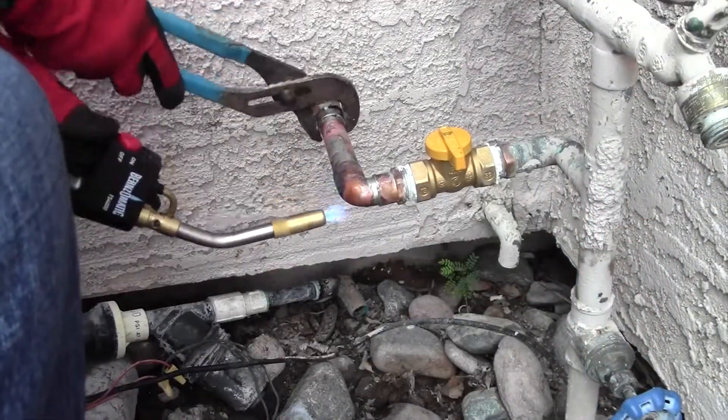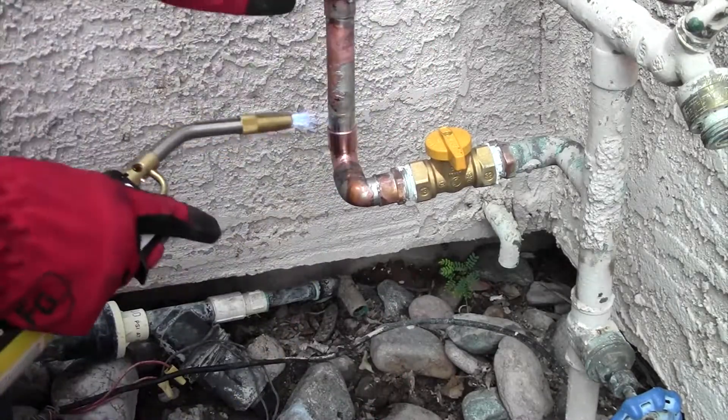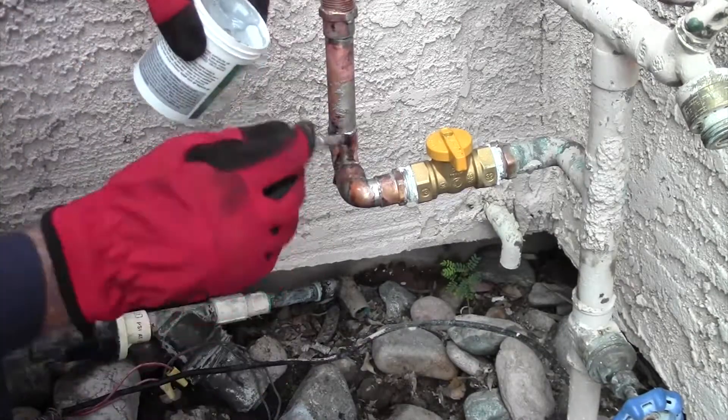I'm going to sweat on a street elbow to get this thing all squared up. You'll notice my sweat work is not the prettiest, but I'm more worried about function, not looks.